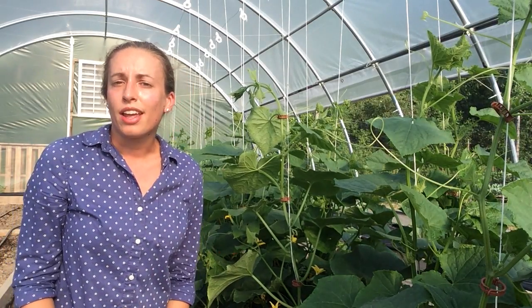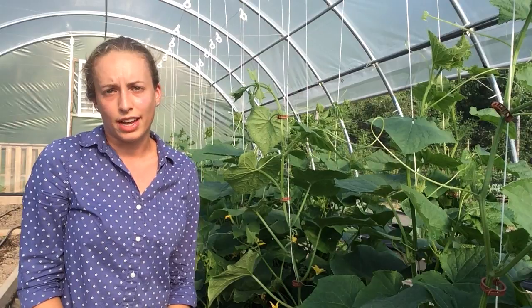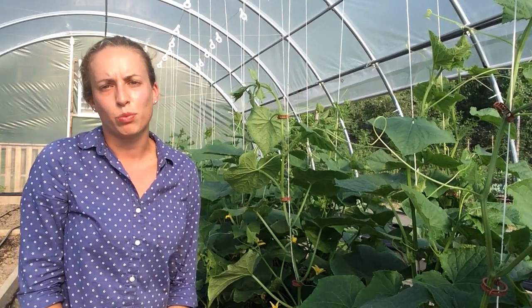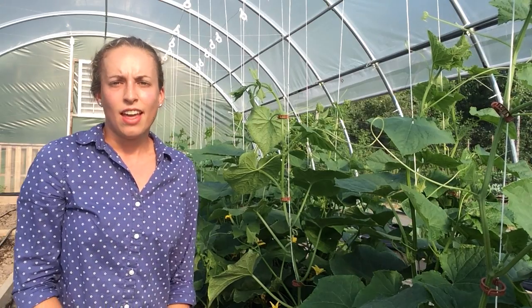And that's how we prune and train our cucumbers here in our high tunnel. If you have any questions, feel free to contact us and we'd be happy to give you some advice. Thank you.